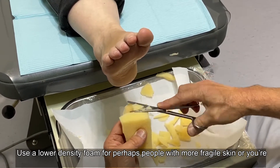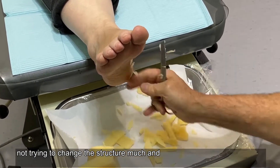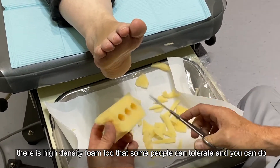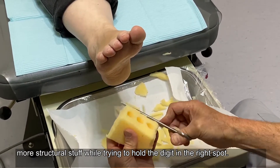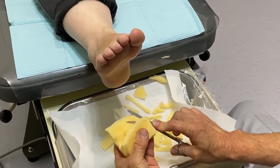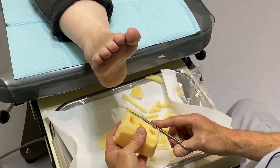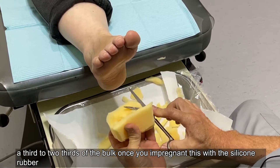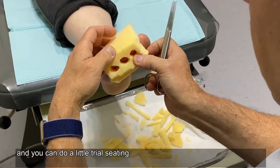Use a lower density foam for people with more fragile skin or where you're not trying to change the structure much. There's also a high density foam that some people can tolerate, and you can do more structural work with it — we're trying to hold the digit in the right spot. Typically you'll lose about a third to two thirds of the bulk once you impregnate it with silicone rubber. You can do a little trial seating.